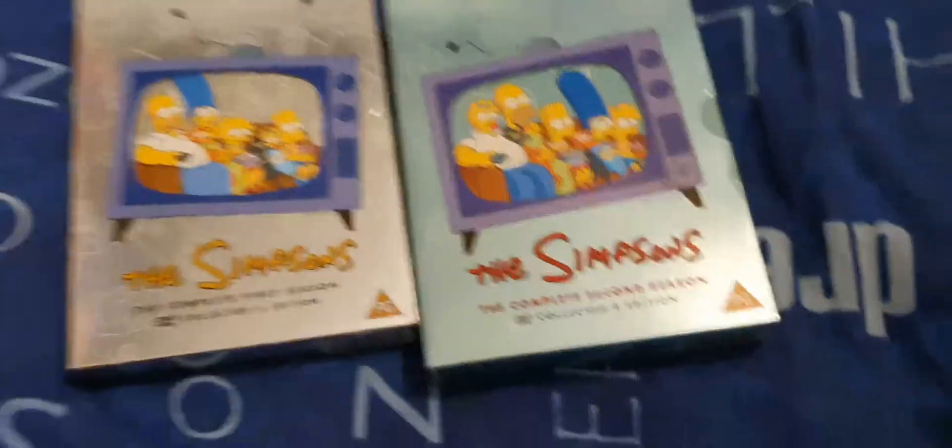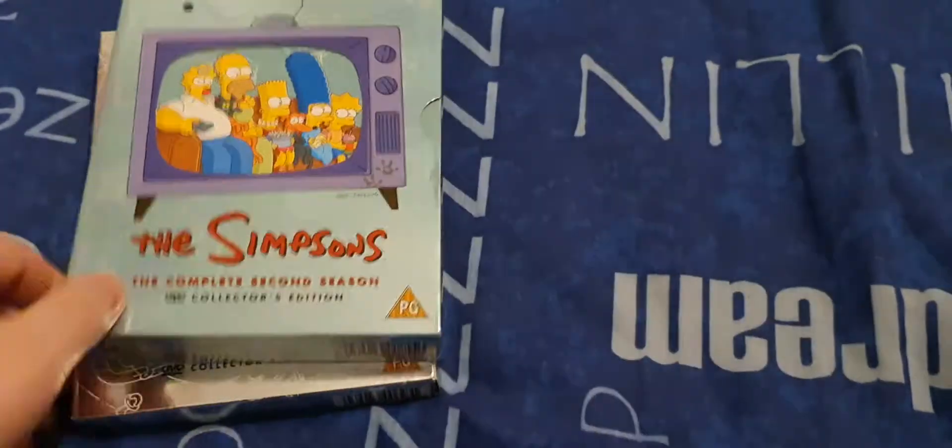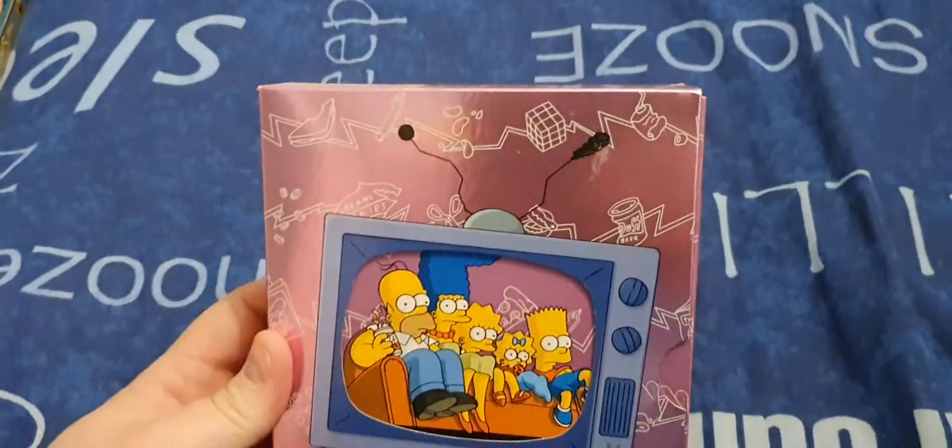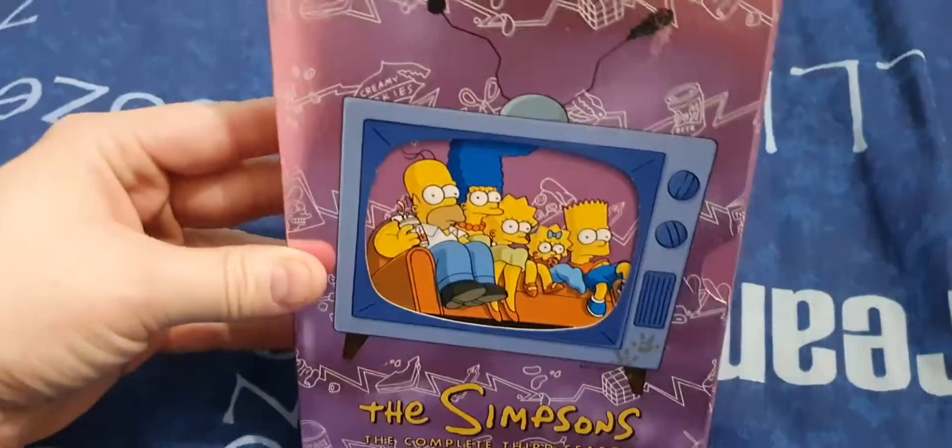Hey everyone, Mark Thomas Rob, aka Farm Boy, back with another part of my Simpsons DVD reviews. In this part we'll be covering season three, or series three wherever you are in the world. In the UK we call them seasons. I have done season one and two already — links will be in the description if you haven't watched them.